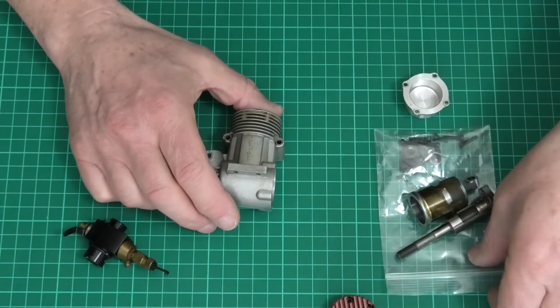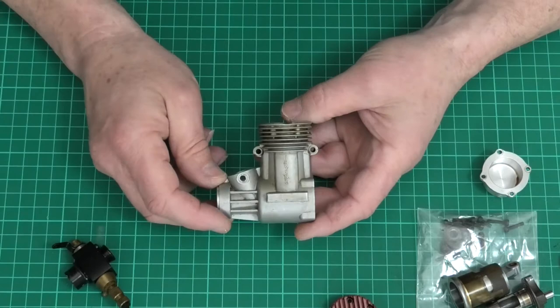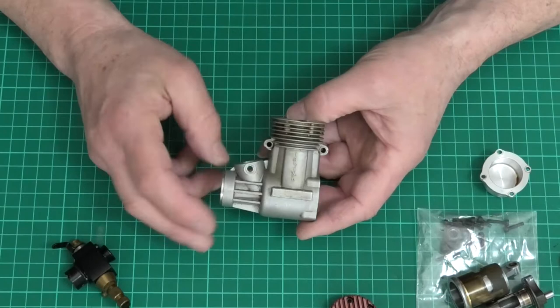It looks quite clean and carbon free, but I think it's been sat a while because the bearings were a little bit gritty. I thought I'd change them out and put some new bearings in and give the case a little bit of a cleanup in the process. When I was stripping it, the crankshaft came out easily with just a light tap with a mallet, but it left the bearings firmly held within the crankcase.